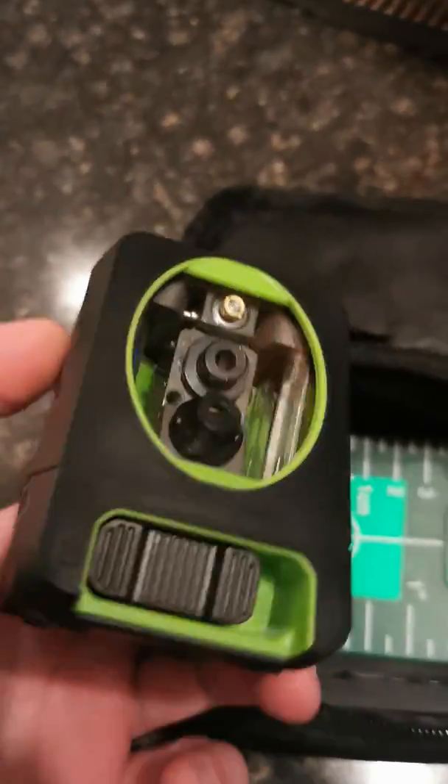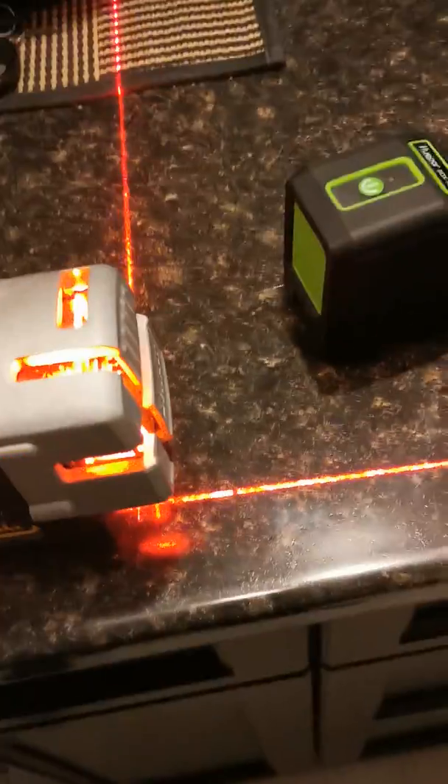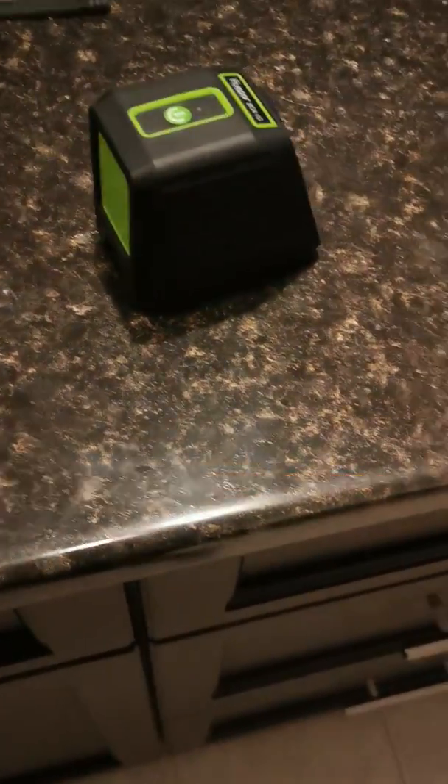Today I'm going to be reviewing the Huepar laser — I got the green beam laser off Amazon on sale for $56 plus tax. I'm comparing it to the DeWalt DW089. It's a corner laser, so it has the corner function — good for when you've got framing in both directions, whether you're doing bulkheads or walls. It basically functions as two lasers in one, and also has a cross beam for horizontal lines for ceilings. This one was $400, this one was $65, so there's a big difference.